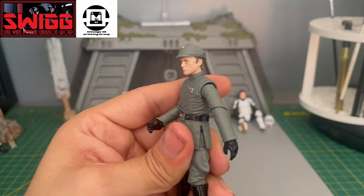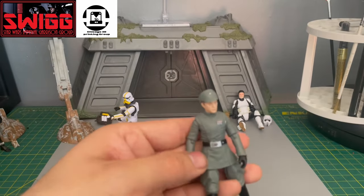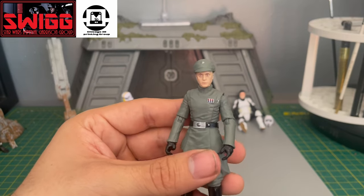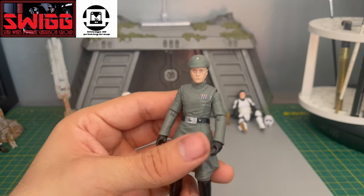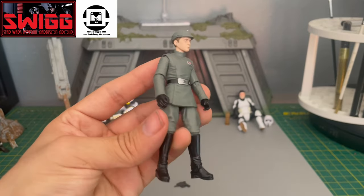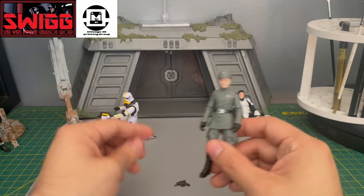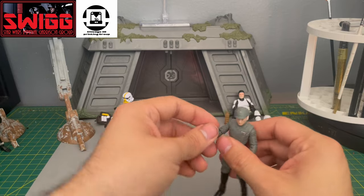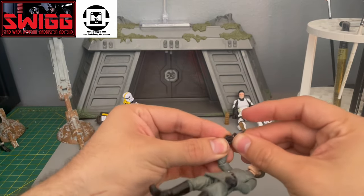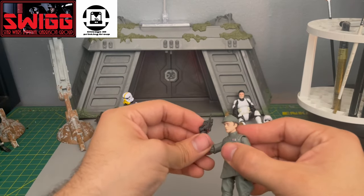I really want them to do a Krennic already. Reviewing this action figure, seeing how it looks and the articulation — a Krennic would be amazing with the white instead of the green here. He doesn't come with a holster for his blaster, which is fine because I don't think I've ever really seen him with a blaster in the movies, but his blaster fits perfectly in his hands.